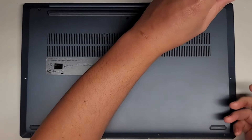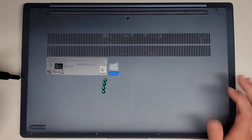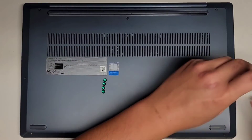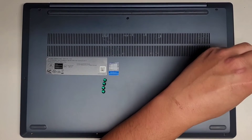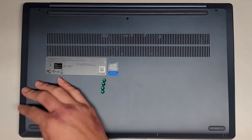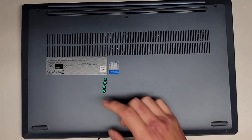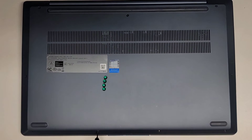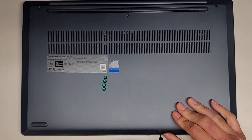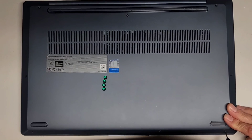If there was anything in here you couldn't figure out how to remove, I have a lot of videos showing how to open up these types of computers — they're basically the same. SSDs come out the same way: one screw, it pops up at an angle, and then you pull it out like RAM. The RAM will usually have little clips, but on this one you can't upgrade it. To check the other side of the motherboard, I would search the model number and look for motherboards for sale online — you can find pictures of both sides to see if anything is upgradeable. Thanks for watching, and I'll see you all in the next one.